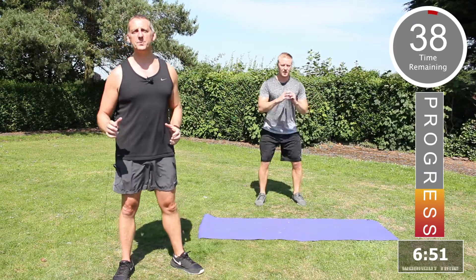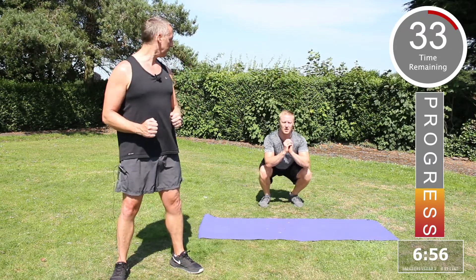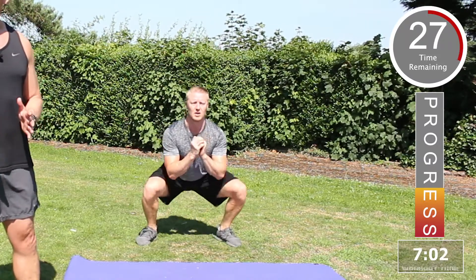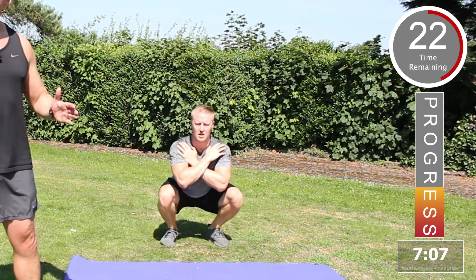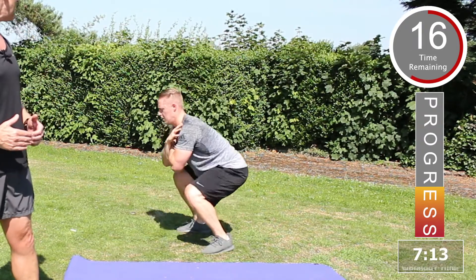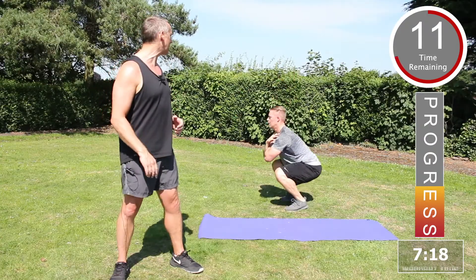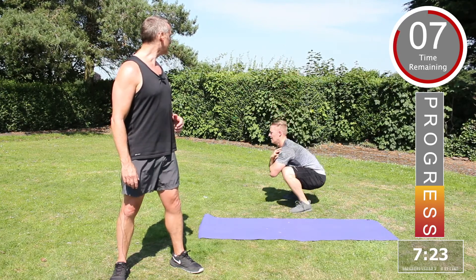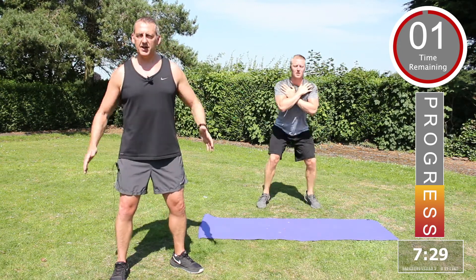Next up, double squat. Starting in the standing position, squat down, power back up and take the legs nice and wide. Squat down in the centre, power back up, take the legs wide, squat back down again. Keep the tummy tucked in at all times, shoulders back. You can also place the arms across the chest. Excellent work. Center, outside.